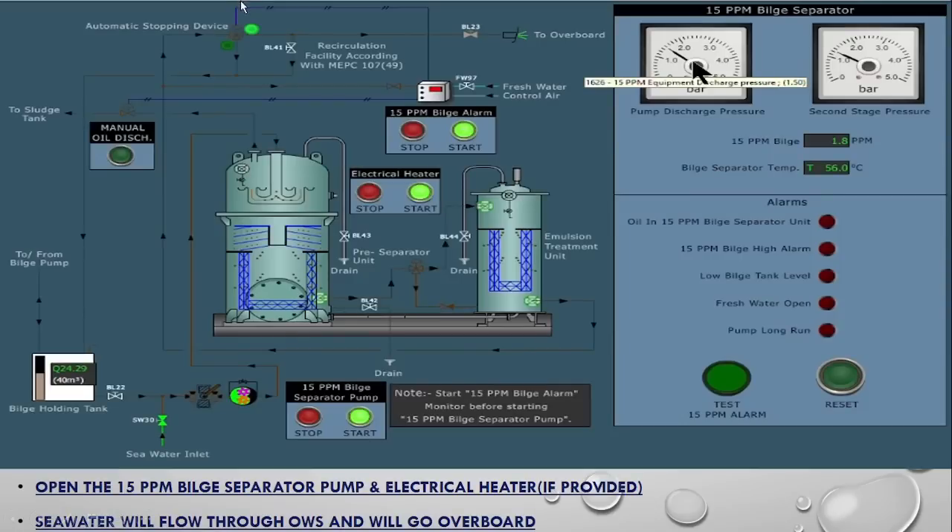One important thing is this three-way valve. Its opening direction is decided based on the bilge alarm monitor. The bilge alarm monitor continuously gets a sampling from the discharge going out and monitors whether the bilge water going overboard has less than 15 ppm or not. If the ppm is less than 15, it signals to continue flow overboard. But if it is more than 15 ppm, it diverts the flow back to the bilge holding tank.